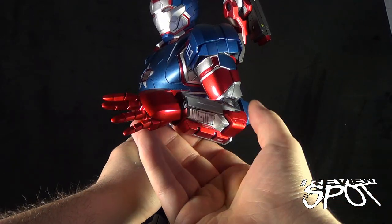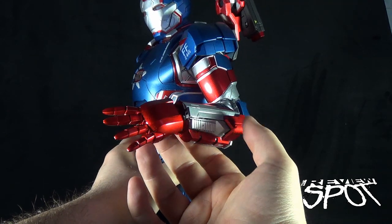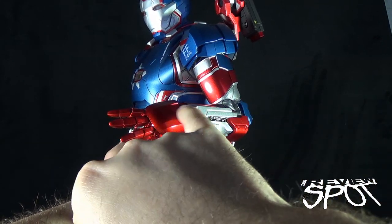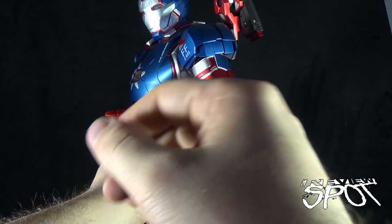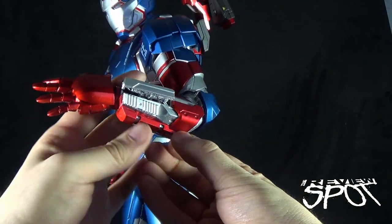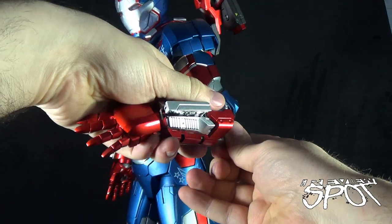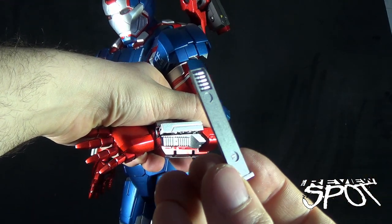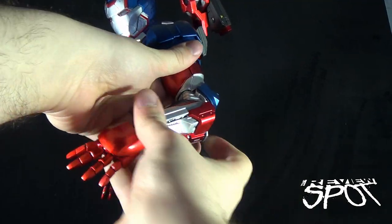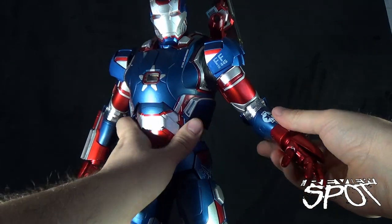One of the last features to point out is the retractable guns on the sides of his arms. These also carried over from the War Machine Mark II and are spring-activated — you push down on them, they pop up, and there's a little black nozzle that goes on the end. Guaranteed to probably be lost, but you can plug that in and he's got a little arm cannon. He's also got a magazine clip that just pulls out from the bottom here — this section pops right off and you've got a little ammo clip that slides on the underside of his arm, though it's a little stiffer than on the War Machine.